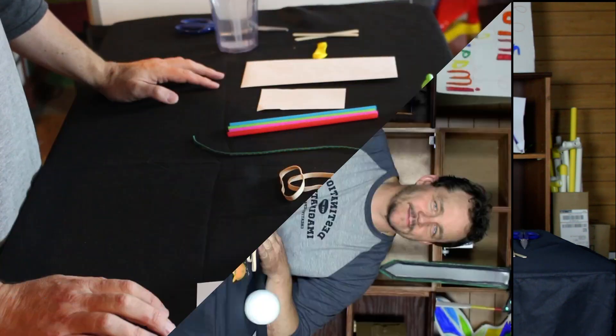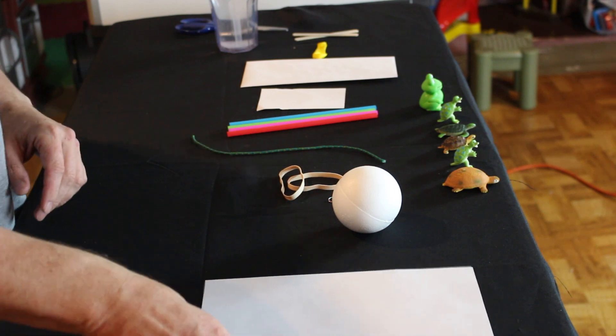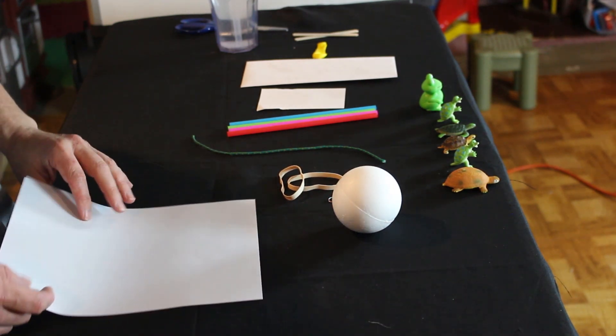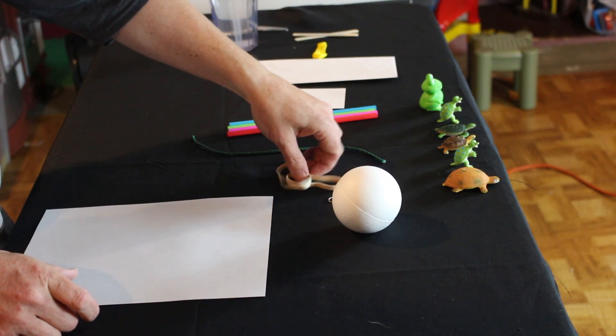Let's get started. Whenever we're dealing with water and we're given a piece of paper, the first thing we should make is a boat. I'm going to show you how to make a boat out of paper.